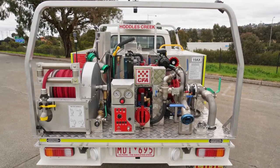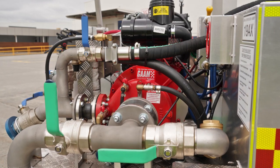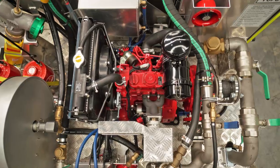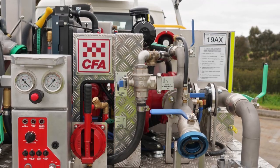The engine is a 4.5 litre turbocharged diesel V8. The main pump — the water pump at the back — is a water-cooled centrifugal pump with an output of 500 litres a minute. That's a new and exciting difference from the previous model, which was an air-cooled unit.